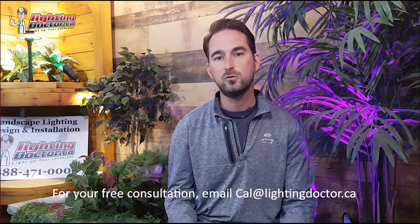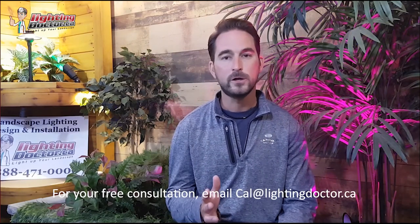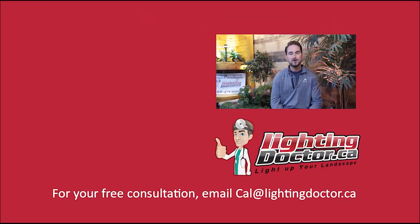I really hope you enjoyed that video presentation with some great tips and tools on how to properly and effectively light up your landscape. If you want your own free consultation video, send me an email at cal@lightingdoctor.ca with a few pictures of your property and we'll get back to you with some really cool ideas. Be sure to watch the videos after this one for more tips on how to install landscape lighting and light up your landscape the best way possible.